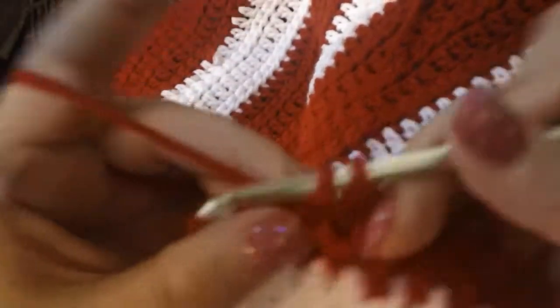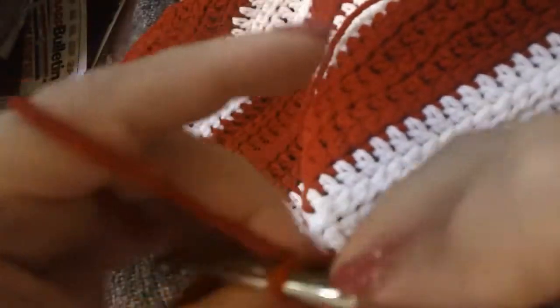I'm almost done with this row of half doubles, so we're going to chain three in a minute and go on with the double crochets in just a sec as soon as I'm finished here.